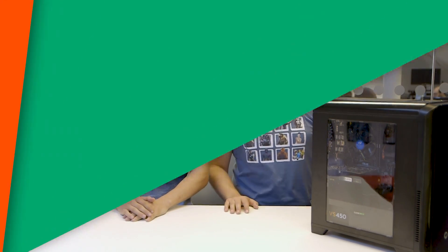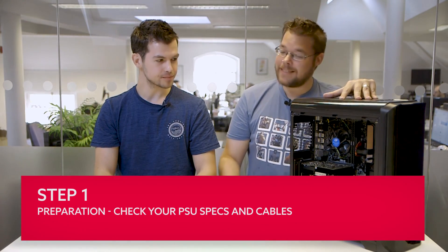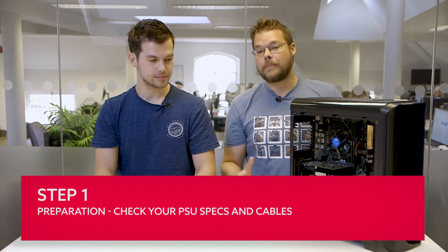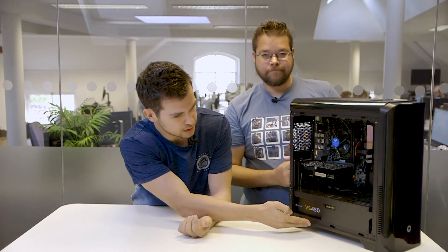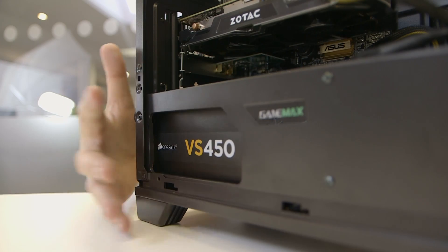So the first step is preparation. Before you spend a grand on a Titan XP, you need to know what your current rig is actually capable of dealing with. That's all about the power supply and how much juice it can deliver to your graphics card. We can see that we have a 450W power supply and a GTX 1050 Ti graphics card. You need to make sure that the graphics card you're upgrading to sticks within the power supply recommendations.